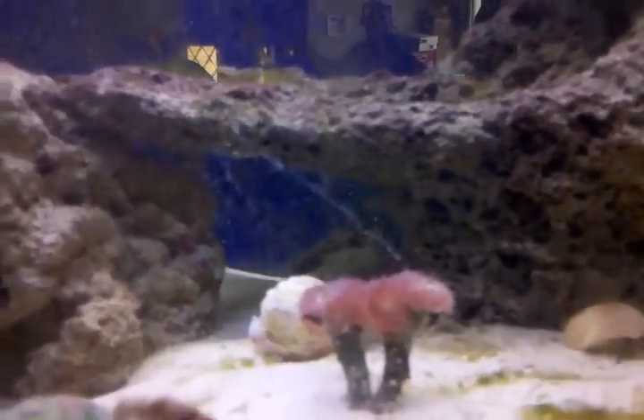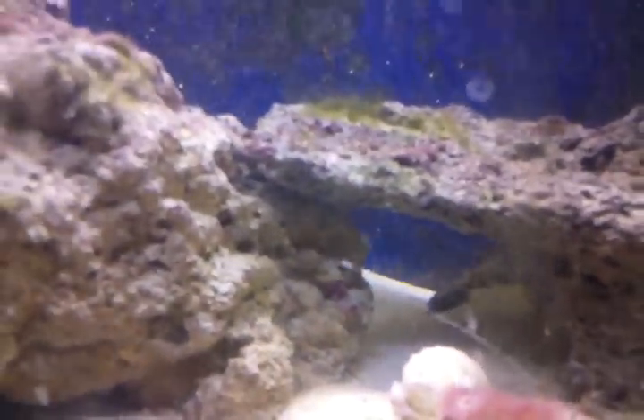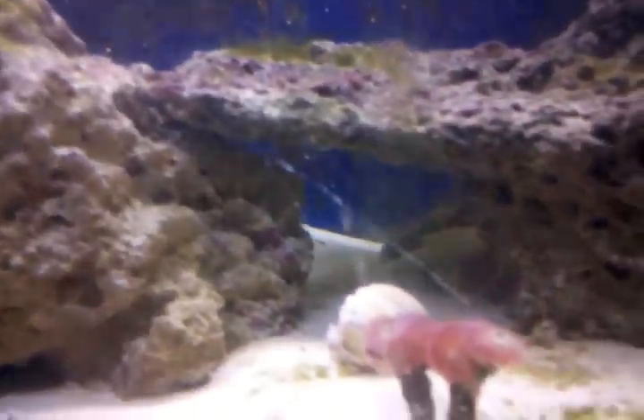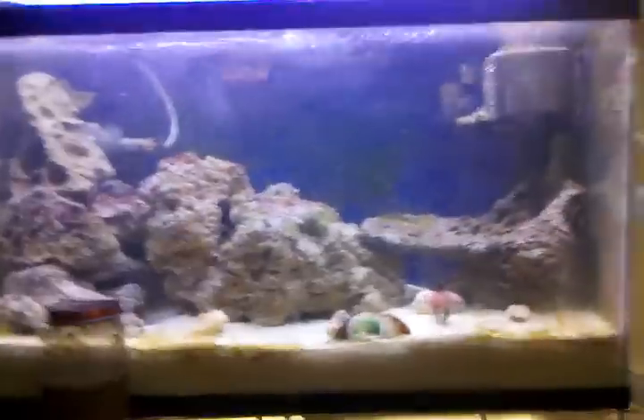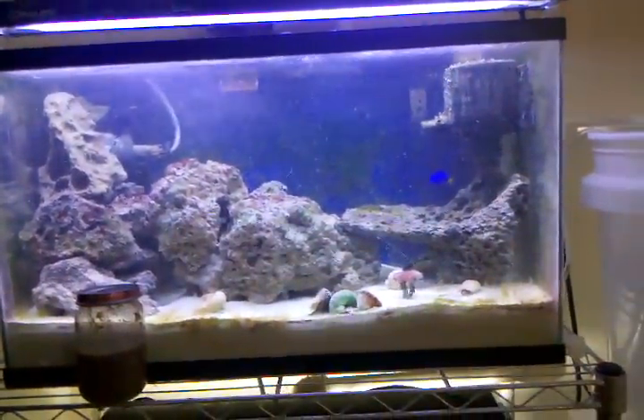You can also see sweeper tentacles — I don't normally see a lot of people mention them, but this thing shoots them out pretty far. You can see them here; they'll pull back in a minute. I think it loves the protein skimmer going crazy, because it puts out a few nutrients that this coral catches.